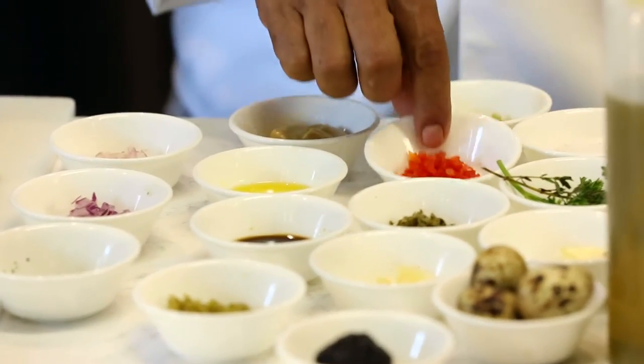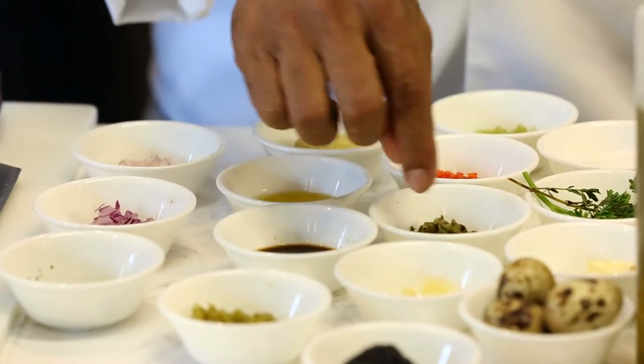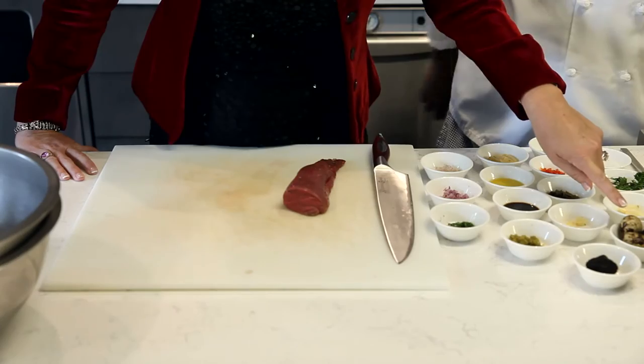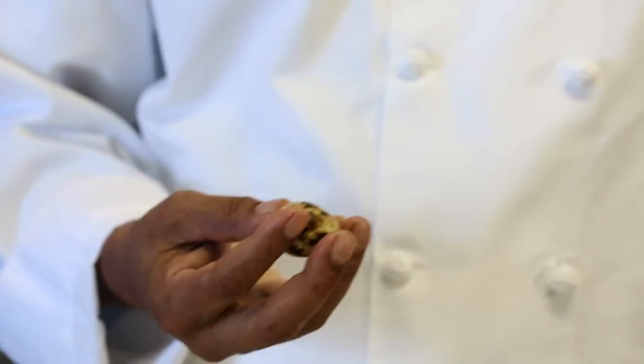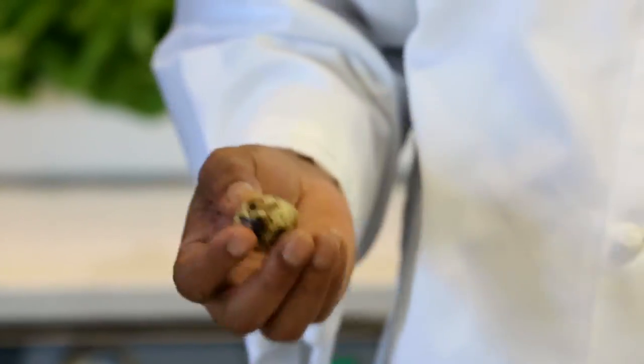Chervil parsley, celery, red bell pepper, and capers. Grated garlic. These are quail eggs, which will be the last part of the steak tartare. They're a little bit more delicate and richer than a regular egg. You can find them here in the store.